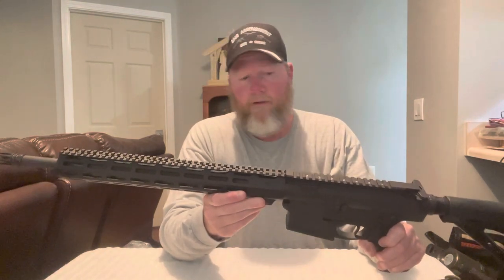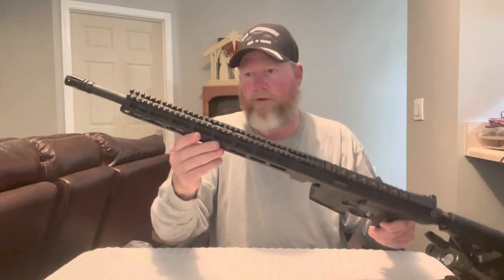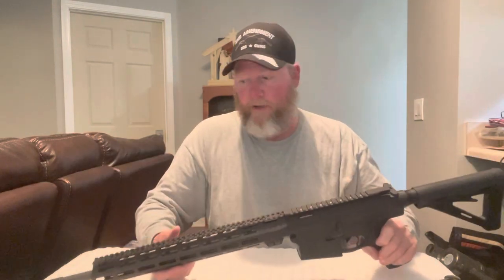When I put the scope on the other gun it may still be sighted in at 100-150 yards. Next time you see this gun in a video, it should be all decked out with the scope, bipod, and pistol grip or angled forward grip on the M-LOK system. It should be a much smoother shooting gun with the rifle-length gas system as opposed to the carbine-length.